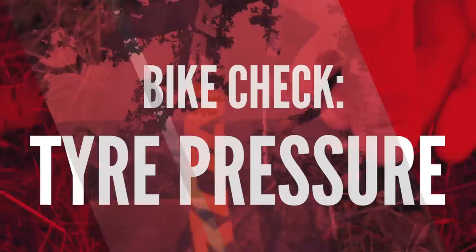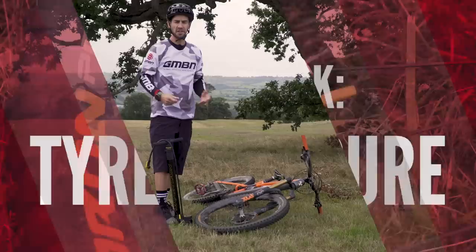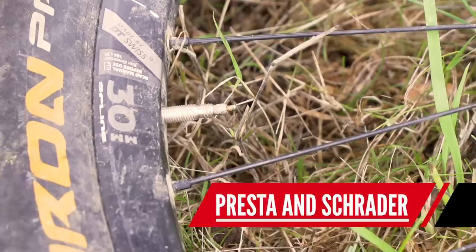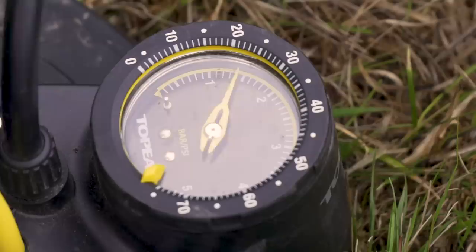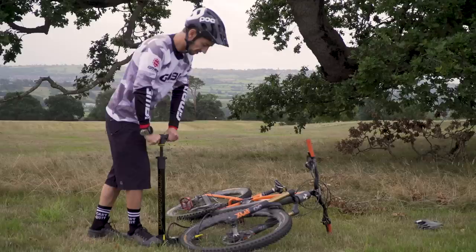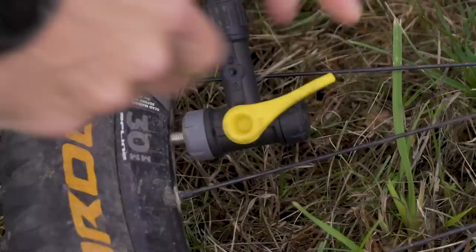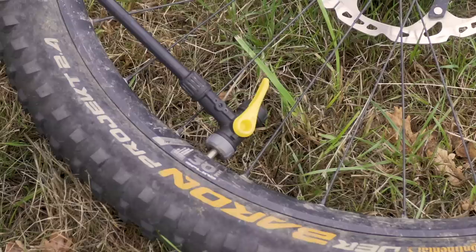I'm going to start by checking my tires. You don't need many tools when you're getting into mountain biking, but a good multi-tool and a pump will do most jobs for you. There are two types of valve on bikes: Presta and Schrader. Schrader is the car-type valve; I've got Presta, the smaller, thinner one. A good pump will have the option to pump up both valves. Anywhere between 20 and 25 PSI is good for most beginners. I like to put slightly more pressure in my rear tire — up to about 28 PSI — as that's the one that takes most of the abuse and can get pinch punctures.